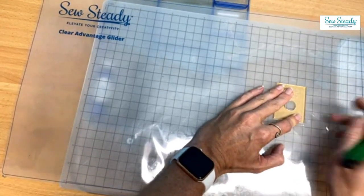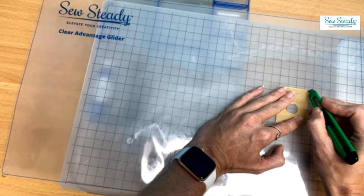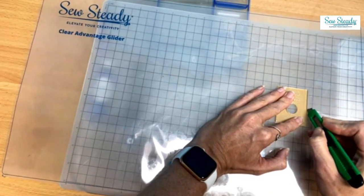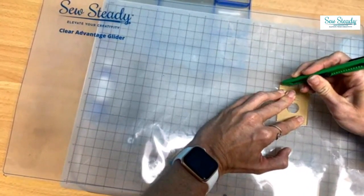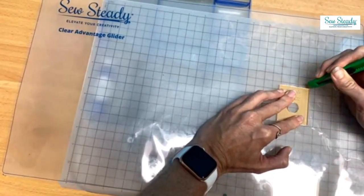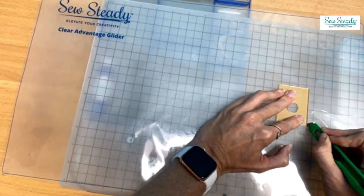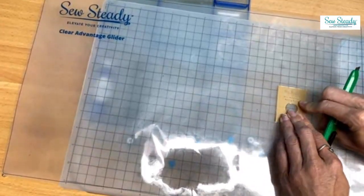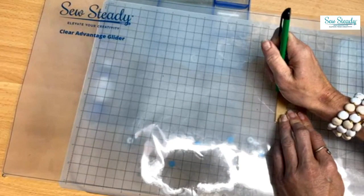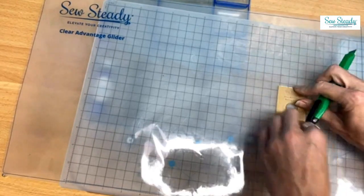If you don't have good markings on your cutting mat, just use what you drew. I'm going to use the cutting guide provided with my clear advantage glider to cut through and create either a circular cutout or a rectangular cutout. I have a cutting mat — I would never cut directly on my So Steady table because that would ruin it. I'm just using an exacto knife to cut through the glider to create my cutout.